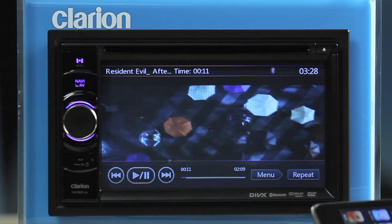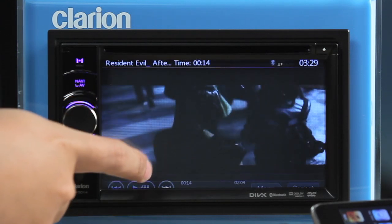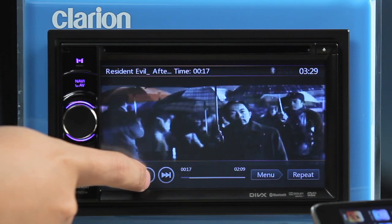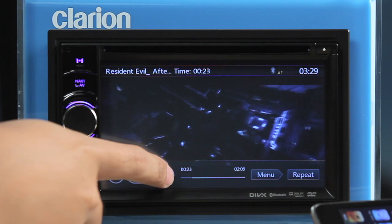On the iPod video play mode screen, you can use the play and pause button, previous track and next track buttons to control playback.